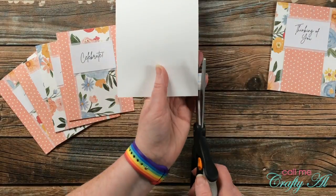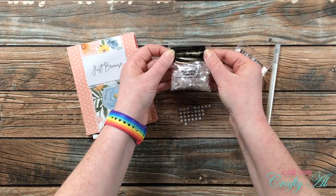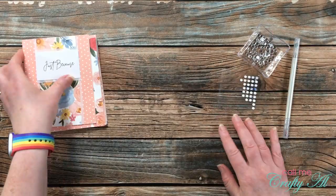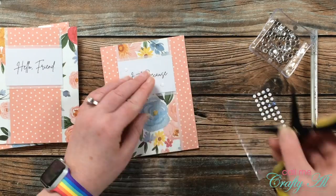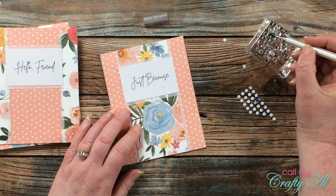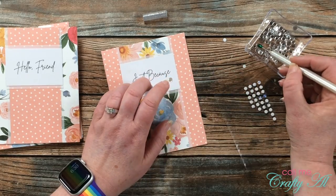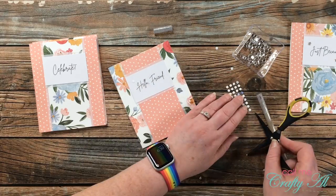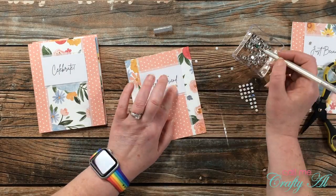This is a fun way to add interest to the inside and use up scraps while I have them out. I continued this same process until all six cards were decorated on the inside, then it was time to add some bling to the front. I'm using Moonshine Confetti from Cartwright Sequins — I love the sparkle and the fact that they're pretty flat with no hole in the center. I use leftover glue dots from past Paper Pumpkin kits along with my jewel picker to place these. I add a little glue dot where I want each piece of confetti, then pick up three pieces at a time and place them. Here's a look at all of the finished cards.